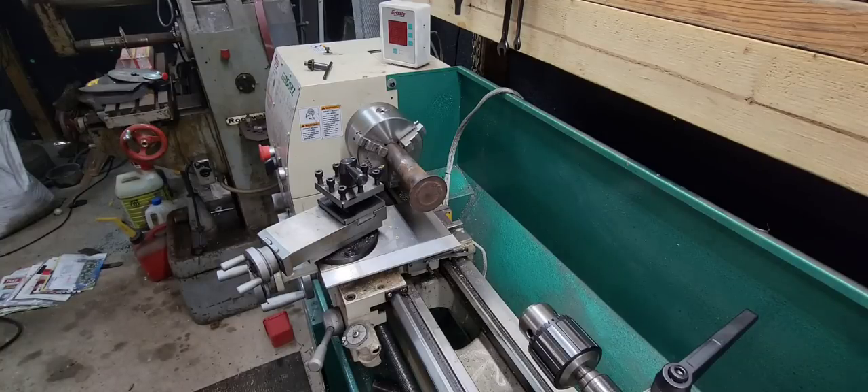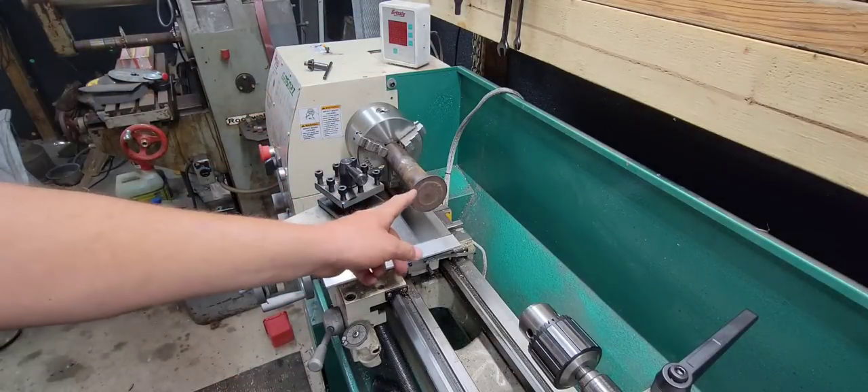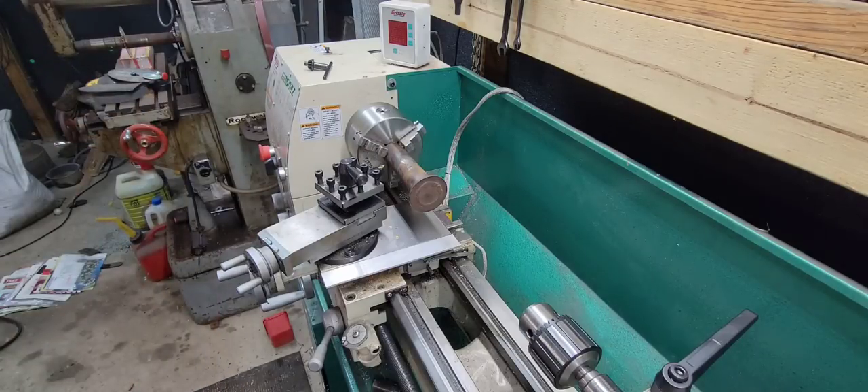I also got the Machinist's Black Book — this thing is a savior if you're starting to learn machine work. It's got all kinds of information: different tooling and more. Found it on Amazon, really enjoy looking through it. So let's get started. The piece is in the lathe and it is trued up — it just looks off center because the head's not quite straight, so it kind of looks like it flops, but it really doesn't. First I want to cut a grease passage so the grease can get all the way around the cylinder eye. Also, I finally got internet back at my house, so I'll be able to upload videos at home instead of sitting in a grocery store parking lot.